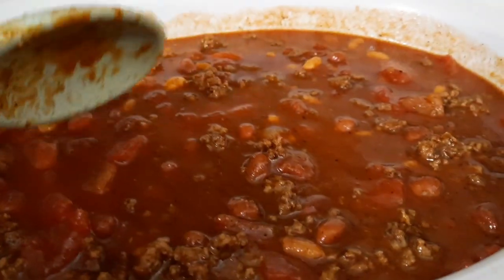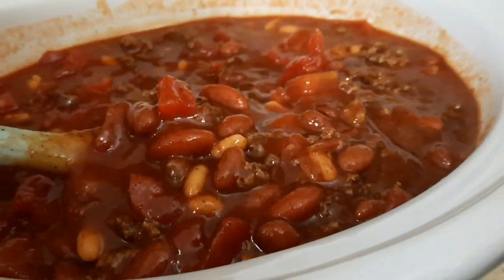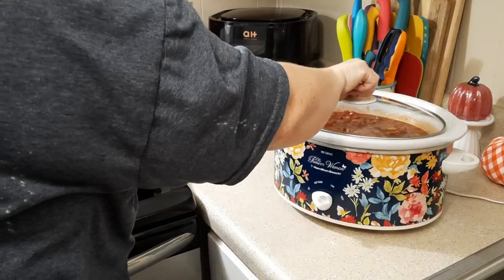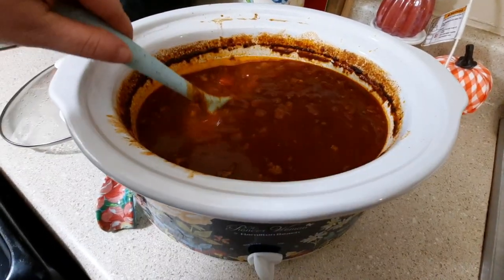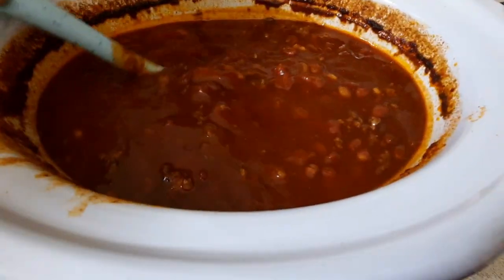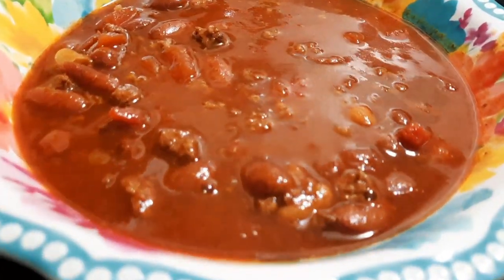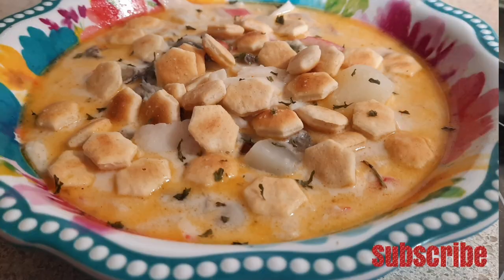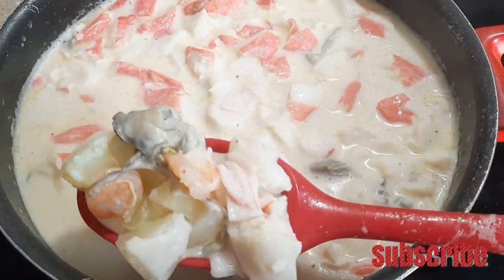Just make sure all the ground beef gets evenly mixed into your chili — the tomato sauce, beans, and everything — spread out evenly. Pop your lid on and cook that on low for about five to six hours, and this is what it'll look like when you come home. I really wish I had used a crock pot liner because it took forever to get it clean, but it was well worth it. I wished I had some cheese and sour cream on top, but of course I forgot that.